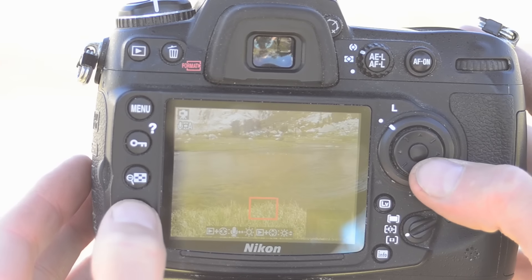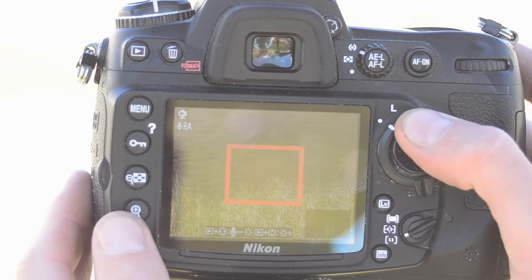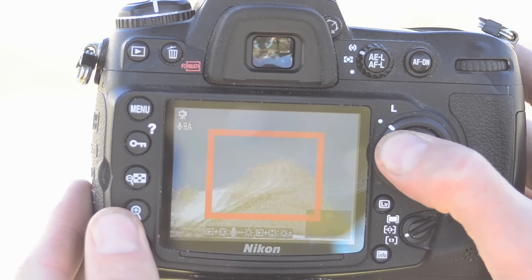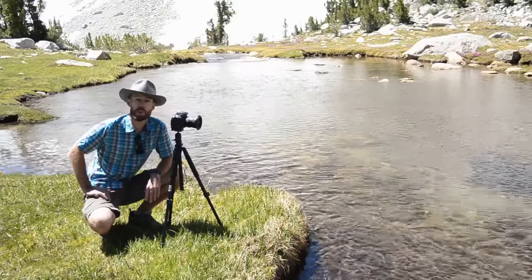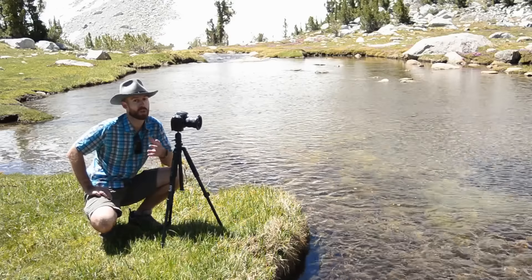Let's zoom in on the immediate foreground. If that's sharp, then zoom in on the background. If that's sharp too, then congratulations — you've nailed the focus and depth of field for your shot. But if either your foreground or your background is soft, it means we need to make some adjustments to our aperture or our focus point.